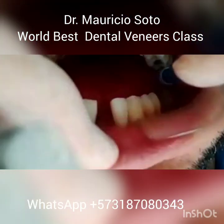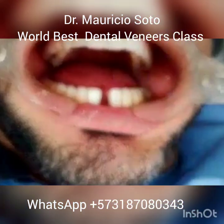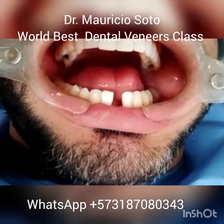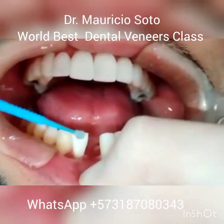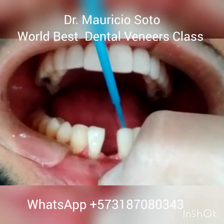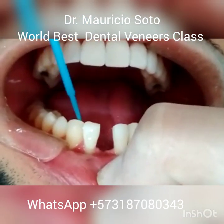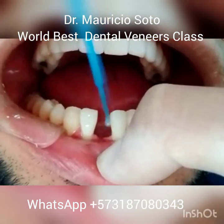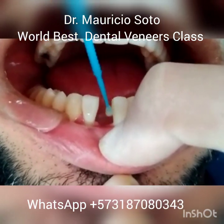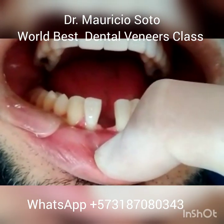After this, wash very well and dry. Your teeth are ready to bond the fiberglass. Now we are ready for the application of the bonding agent. Apply very well on all the surfaces, all the etched surfaces. You need to spread it very well on the surface of all the teeth to be bonded.